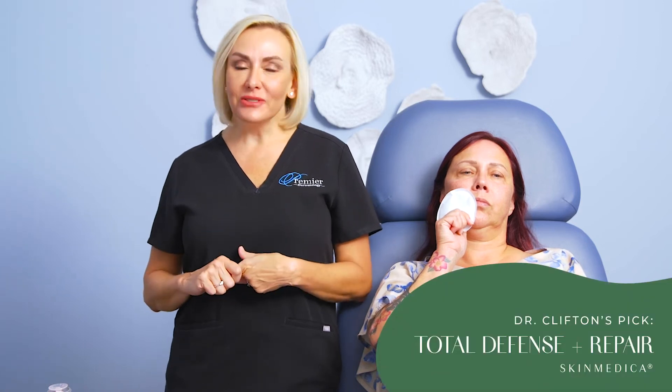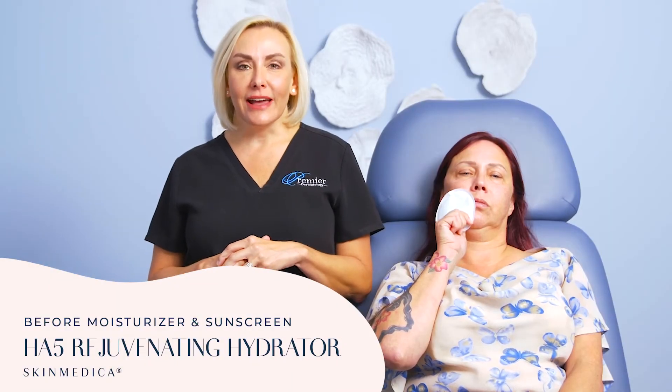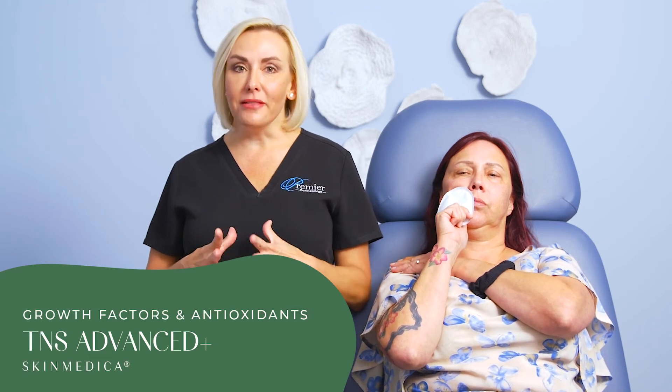For people in their fifties, we really all want a sunscreen. My favorite is Total Defense and Repair — it always has been. I love HA5 before the sunscreen. HA5 is a hyaluronic acid compound with multiple types that help to plump and rebuild the hyaluronic acid naturally in your skin. We just injected a lot of products that have hyaluronic acid, so we want to support that at home with the HA5. We think everyone in their fifties needs to be on a retinol. In addition, in the morning as your very first step — even before the HA — we definitely want to do some growth factors and some antioxidants. I love TNS A+. It's my favorite of all the topicals out there to really rejuvenate, rebuild, and support your skin as a whole. You can use it morning and at night as well.